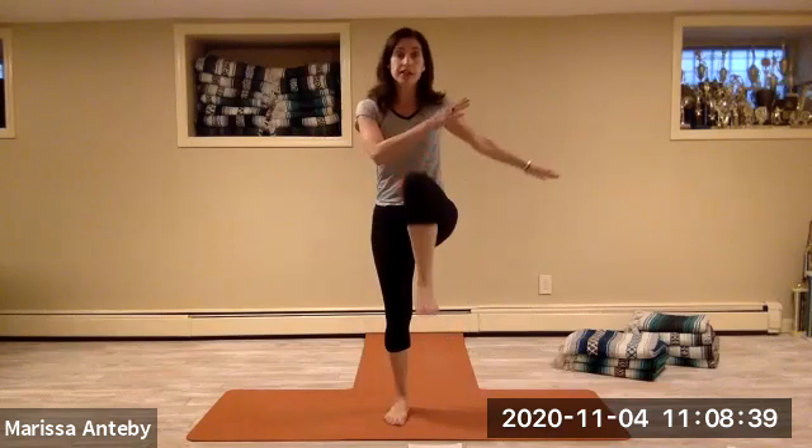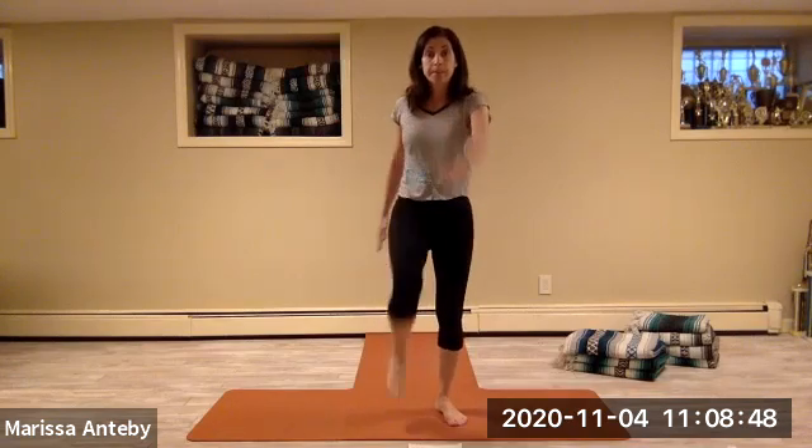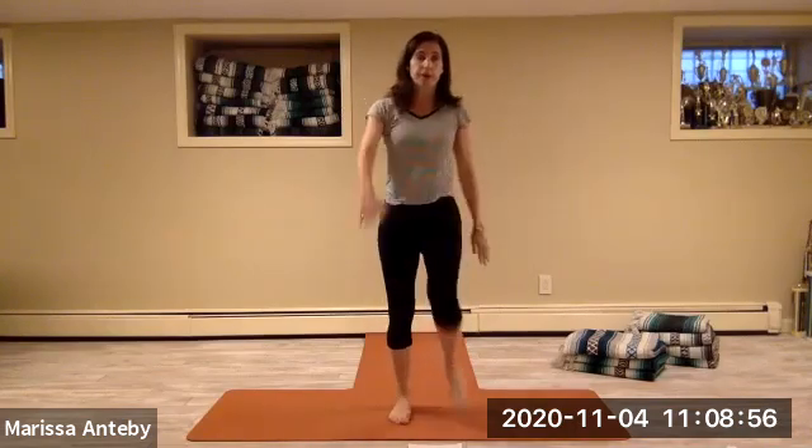Let's lift the knee in front. We'll use the arms — we're alternating, lifting the knee in front, using the arms. So the opposite hand is coming forward with the knee. So it's right knee, left arm; left knee, right arm. We're lifting the knee and reaching the arm forward.